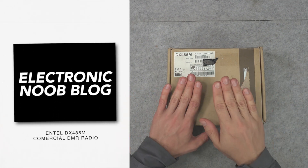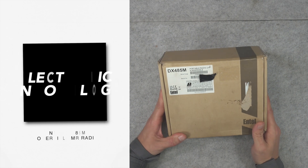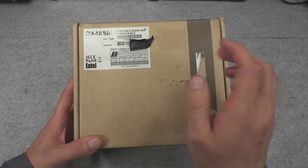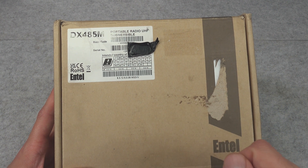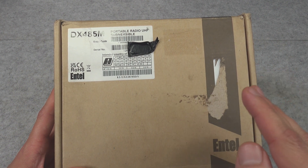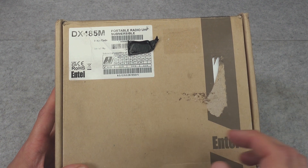Hello, today we are going to be taking a look at this quite interesting analog and digital UHF radio that is submersible, so basically you can put it underwater and nothing bad will happen. It is a commercial grade radio that requires a license.